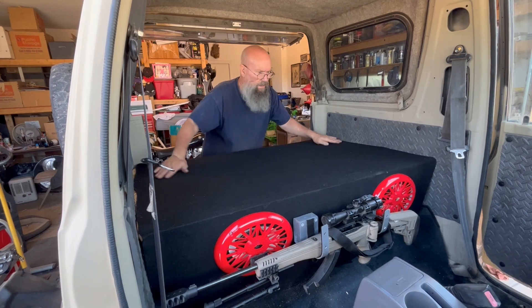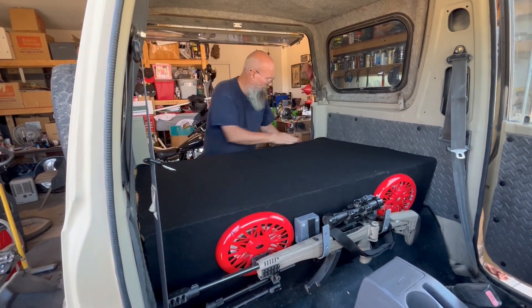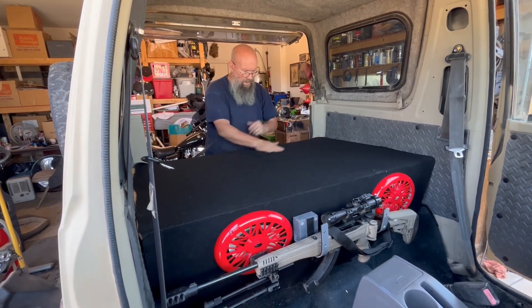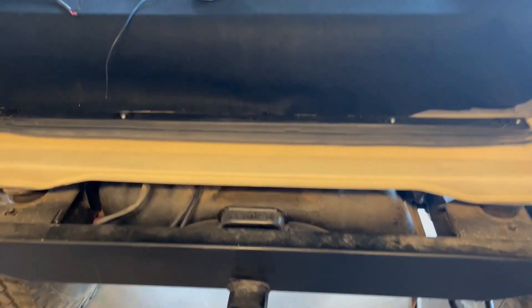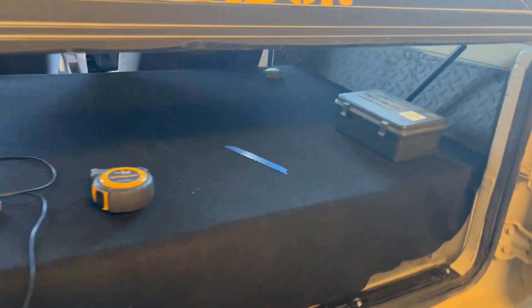There you go, all stretched out. We'll come detail the edges a little bit — we didn't stretch it far enough — and we will be set. Cool, there you go.